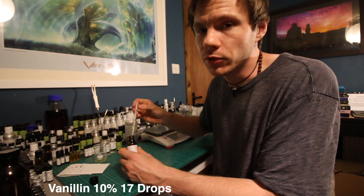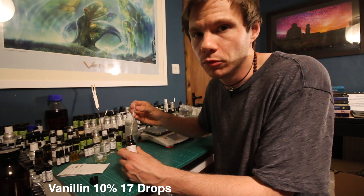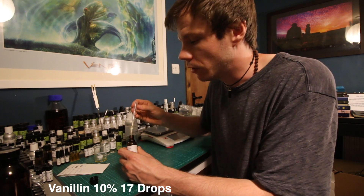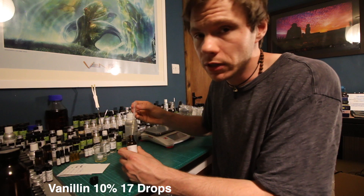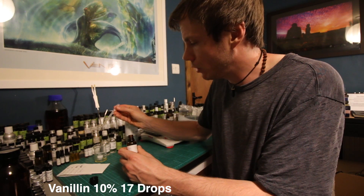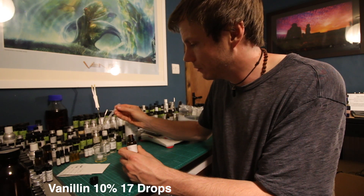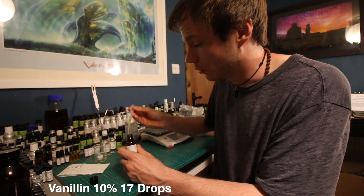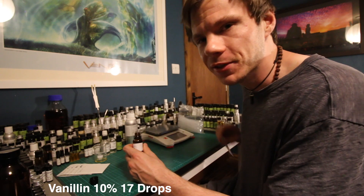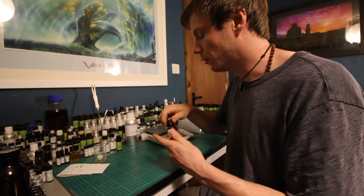The reason I mention the 10% dilution is that you can buy Vanillin as a powder, and I don't want you finding a tub of powder and not knowing how to dilute it properly — so make sure you buy it pre-diluted at 10%. We're going to add 17 drops of Vanillin at 10%. I was rushing a little bit with the count, but that's approximately 17 drops.